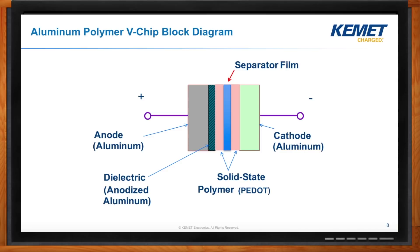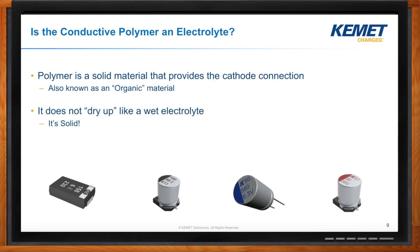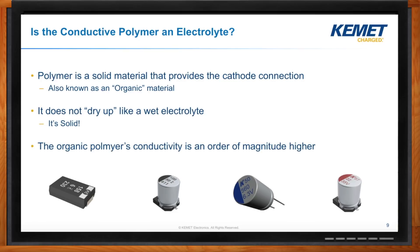Is the conductive polymer really an electrolyte but without all the gooey mess? That's pretty close. It's a solid material, still there to help provide our cathode connection from the literal cathode on the dielectric to a terminal, but it's solid. It doesn't dry up in the same way that a wet electrolyte does. It doesn't wear out the same way — it has a completely different wearout mechanism. And in terms of conductivity, it can be orders of magnitude higher than a traditional electrolyte.